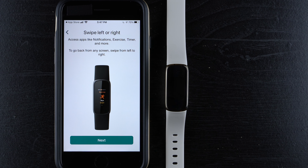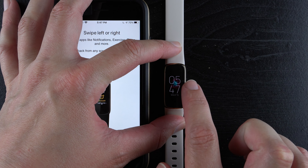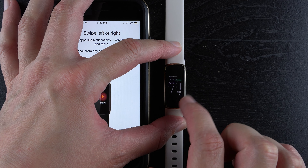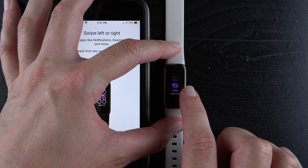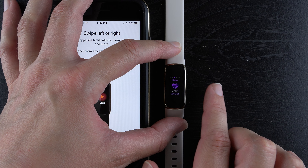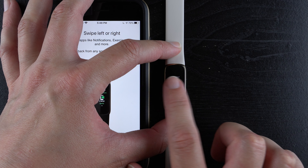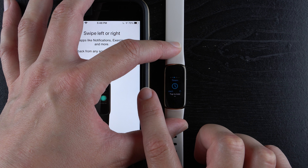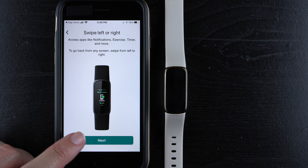Now: 'Swipe left or right' to access apps like notifications, exercises, timer, and more. To go back from any screen, swipe from left to right. You can reach any app by swiping left or right — that's a nice feature. I would have preferred shortcuts on the right swipe like on the latest smartwatches, but that's okay. Tap 'Next.'